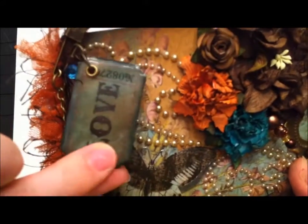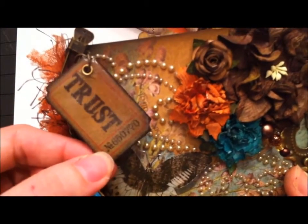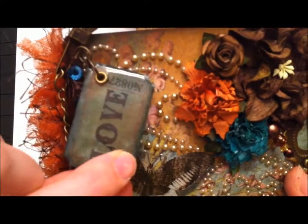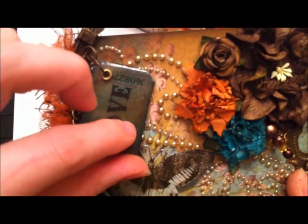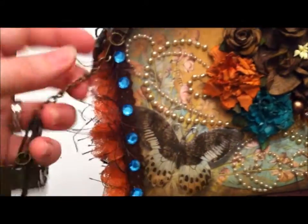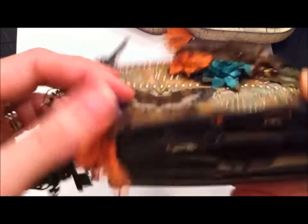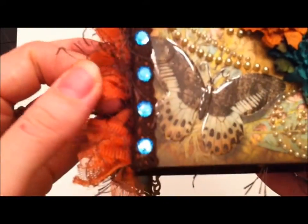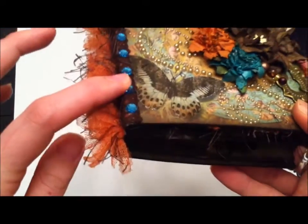I put the tickets on some chipboard and distressed them with coordinating colors — Broken China, maybe some Rusty Hinge, and some Walnut in there. I layered it with lots and lots of UTEE — that's Ultra Thick Embossing Enamel for those who don't know. For the binding I put a strip of brown lace on either side and a layer of brown fiber, same as on the purse, then a layer of orange fiber.